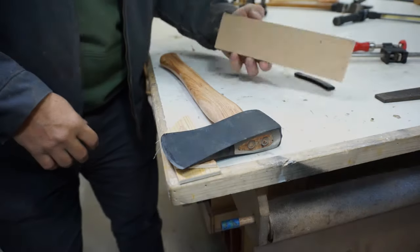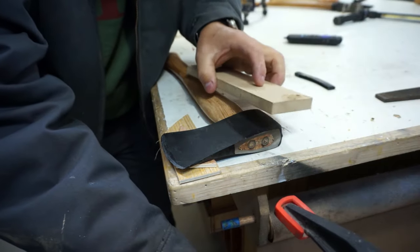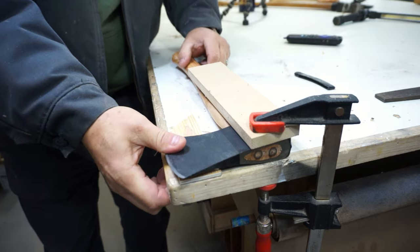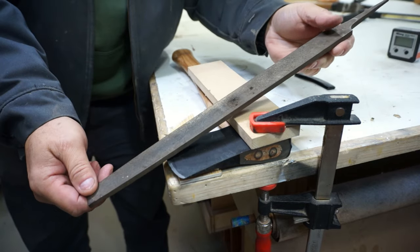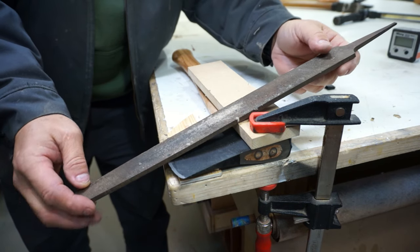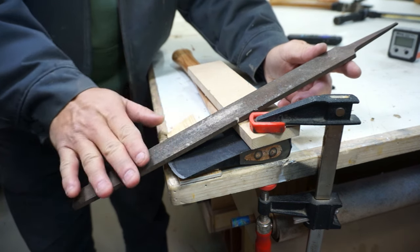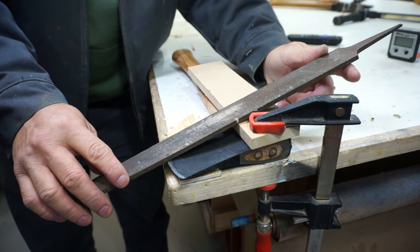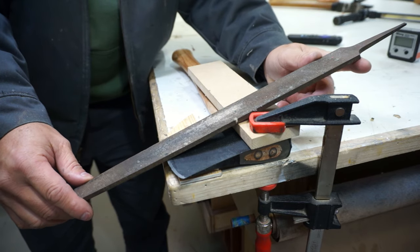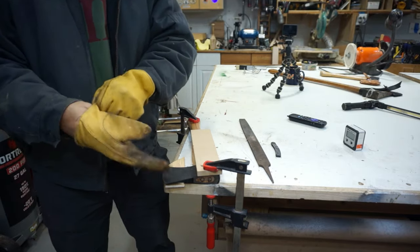The way we're going to get this set up is we're going to clamp our hatchet to our table, with a little support wood underneath the blade so it doesn't move. This is a half-inch piece of MDF — we're just going to lay our file onto the blade. This should change the angle of our blade from 45 to 30 degrees, so we're doing 15 degrees on each side. We're doing rough numbers, not going to be exact, but I want to get it a little bit sharper.